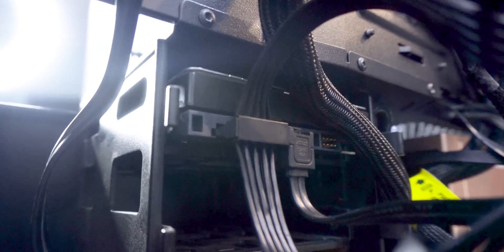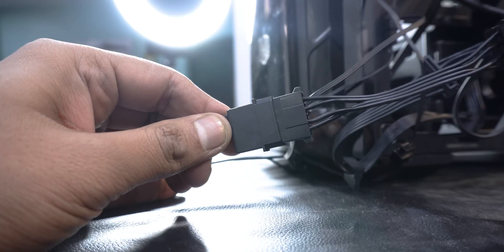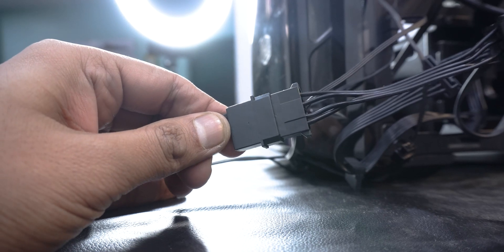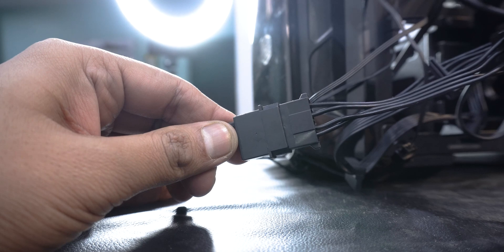After that I simply connected the SATA power connector to the single 3.5-inch hard drive in my system, and the molex connector was used to power the ARGB fans at the front of my case. Everything just worked out fine in the end.